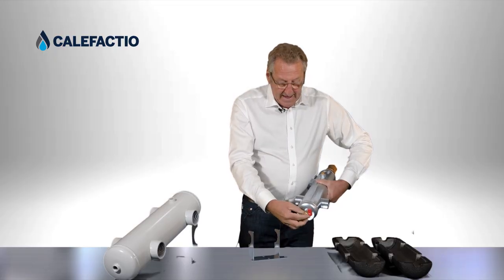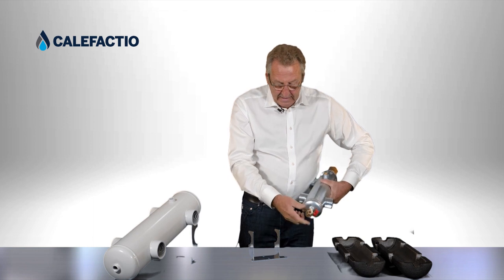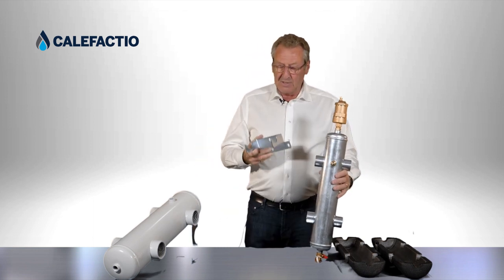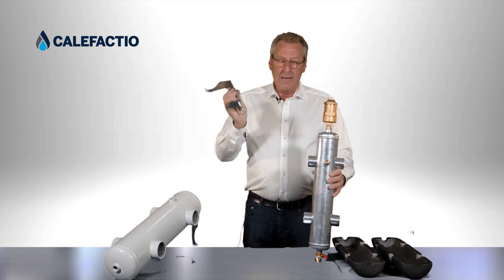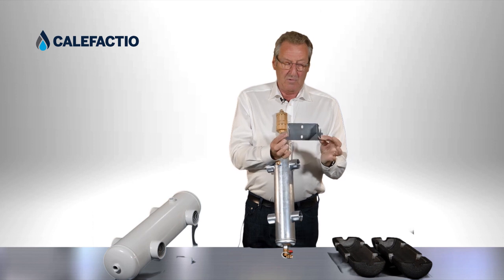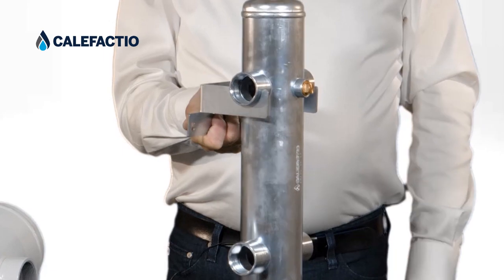We supply the unit with a bracket. The bracket is shaped like this — it goes directly on the wall. You have two screws: you can screw here, you can screw in the middle, and this will support the hydraulic separator on the wall.